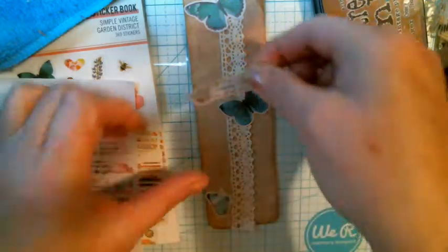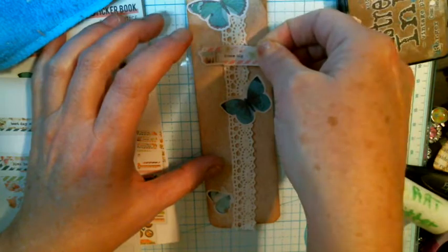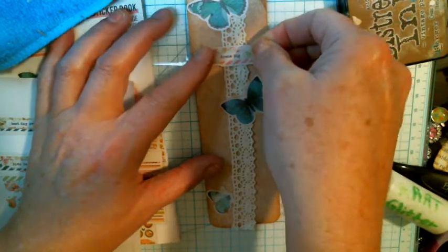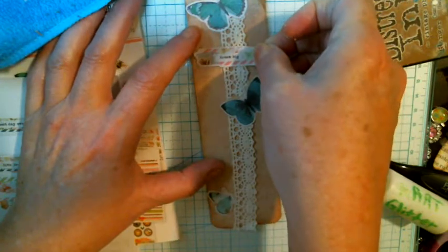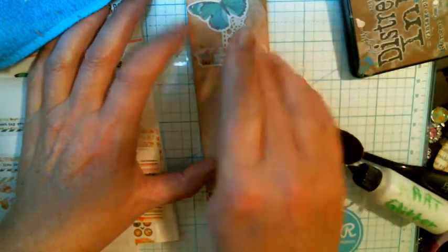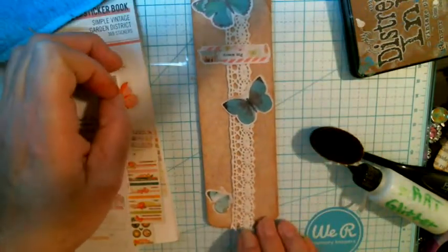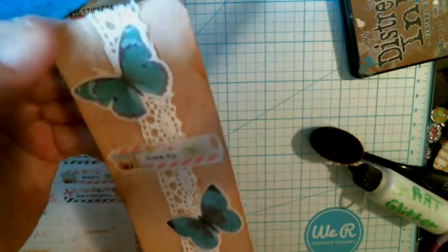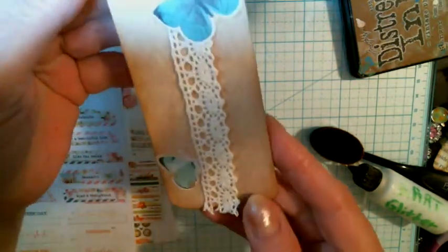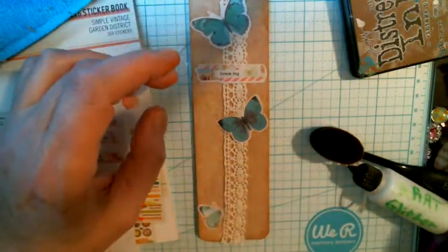A little bit of glue, and there you have it — we have a pretty belly band. Other things can be added. I could put some bling in different little spots, but I like the way it is.